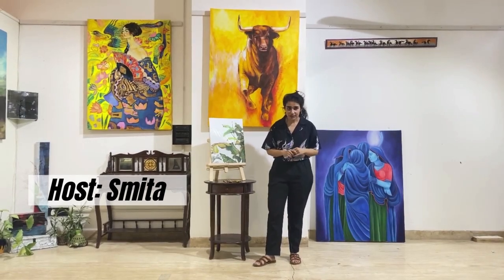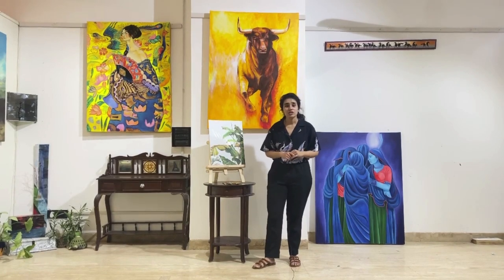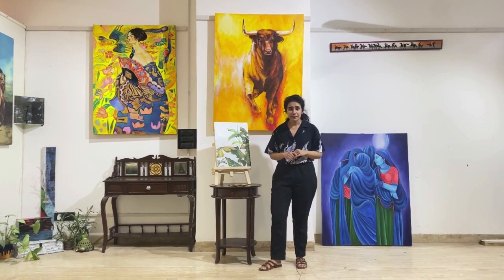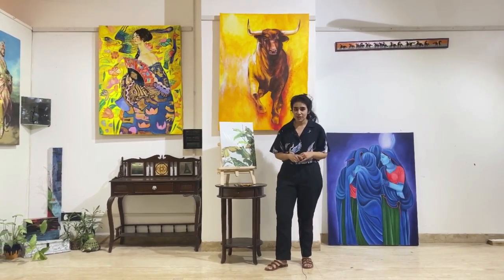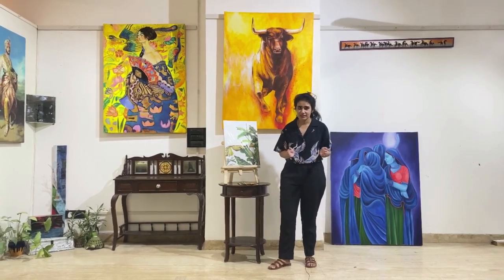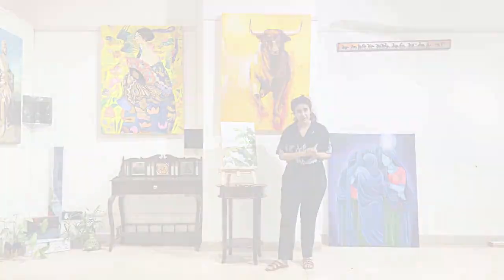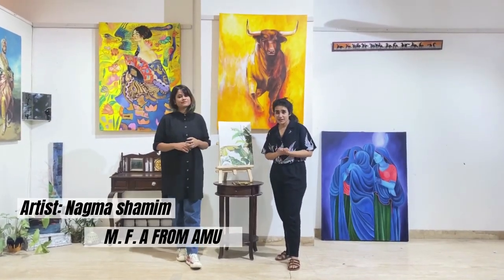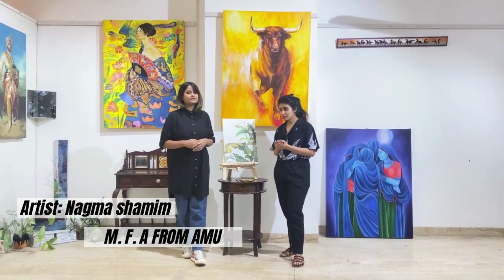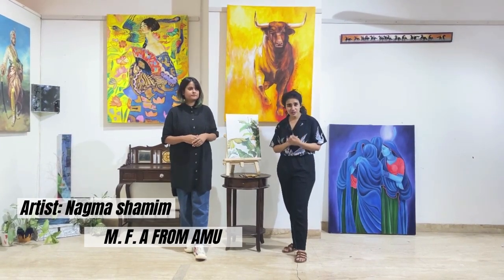Welcome or welcome back to our channel Art Culture Festival, where we talk about all things art. Today's episode is a continuation of our ongoing mini series 'Painter's Tools: A Beginner's Guide' by Nagma Shamim. Today's episode is all about brushes — different types of brushes and how to distinguish them. It will be conducted by Nagma Shamim, Master of Fine Arts from Aligarh Muslim University and a resident artist.